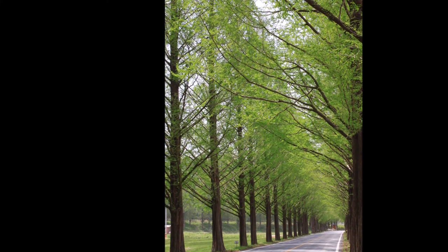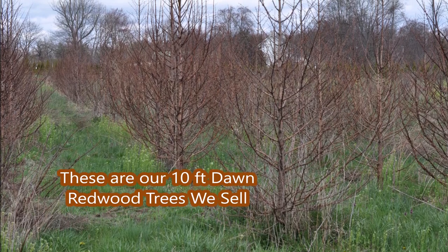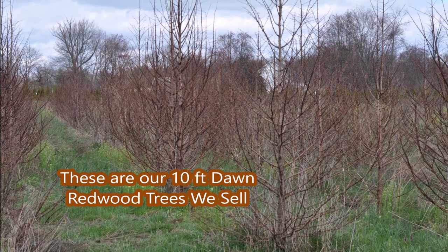These are dawn redwoods. Dawn redwoods are a magnificent tree. We have dawn redwoods at Highland Hill Farm, and in this video I'm going to show you how I root cuttings of dawn redwoods.